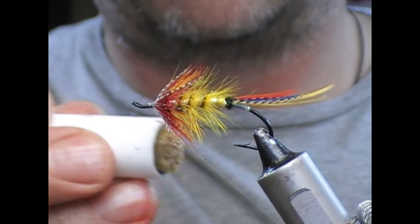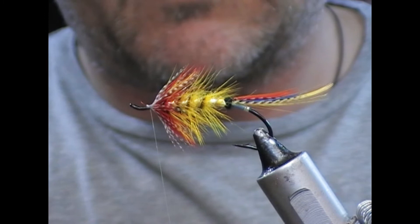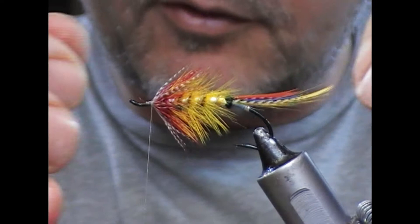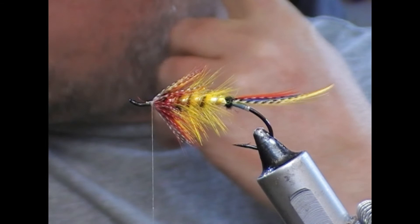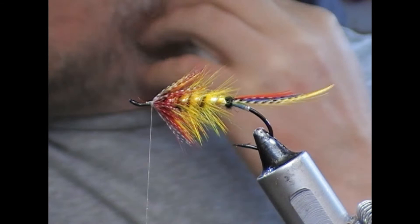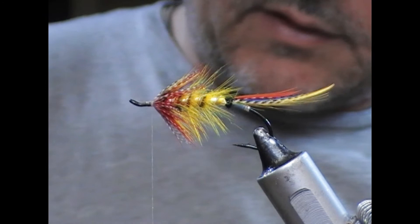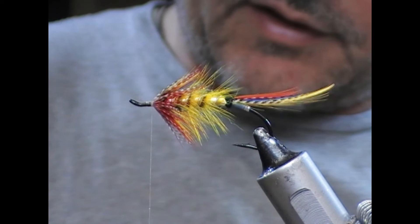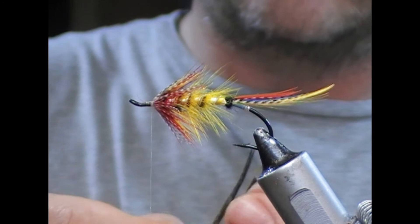So that is our body and hackling done. I'm going to wax that up and put on a couple of turns just to get a base to tie our wing in. For the wing, it's going to be a mixed wing — it consists of tippet, a little bit of scarlet macaw, grey mallard, golden pheasant tail, turkey tail, and a little bit of bustard. These are all in strips, and I'm going to put the longest thing on top and create layers.